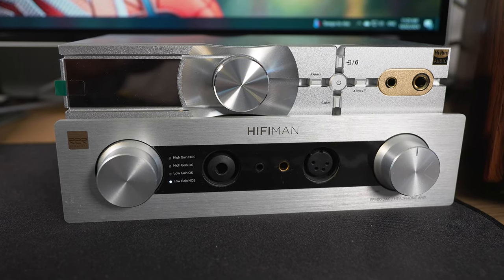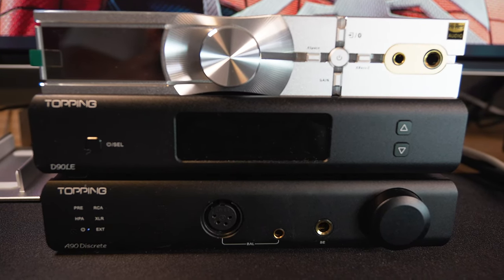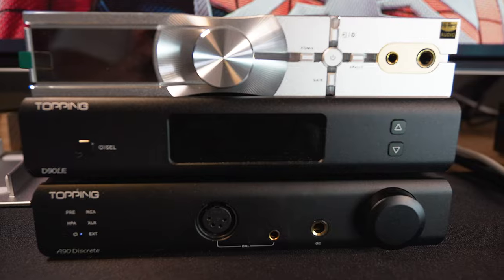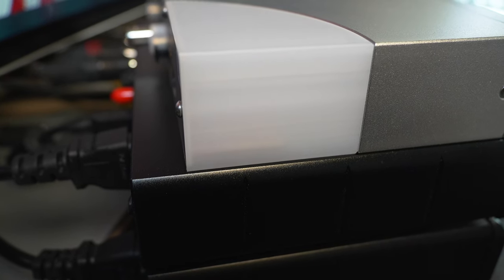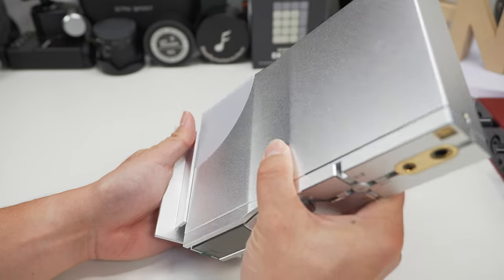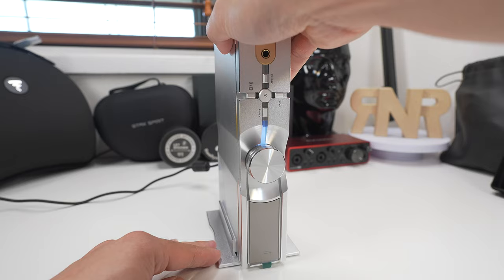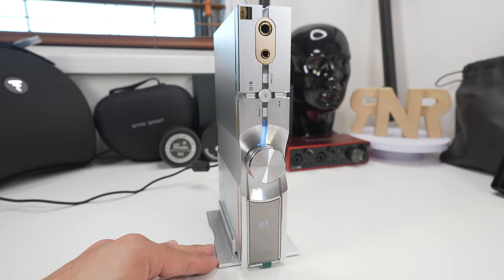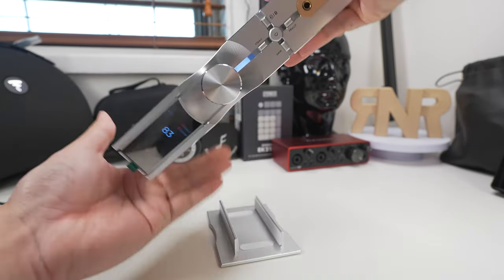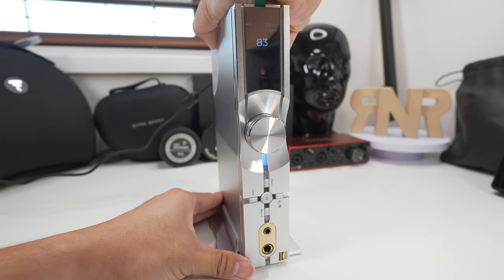Comparing size with other sources in my collection, it's much smaller and narrower than my HiFiMan EF400 and almost the same size as a topping stack. Being an all-in-one unit with this form factor is a huge plus if you're looking to maintain desk space. iFi has also provided a stand so you can place it vertically, and the screen will automatically rotate itself to suit your orientation.